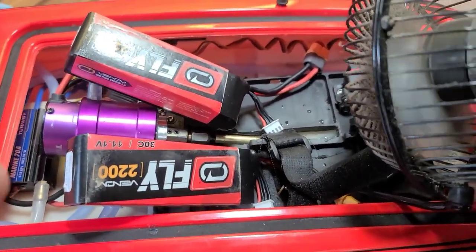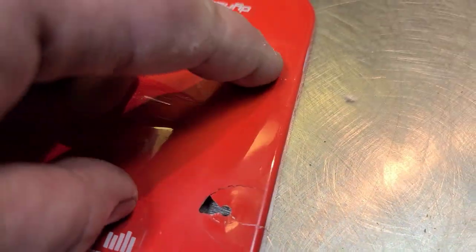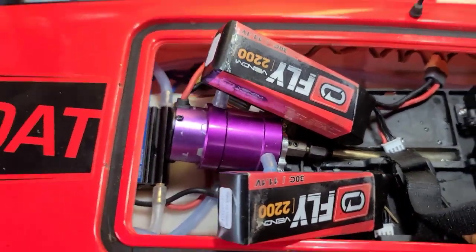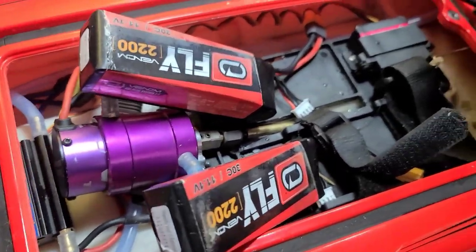These are brand new batteries — first time I've used them — and I sank the boat. Look at the hatch: the pins pulled through. That brings up another point: use tape. If you're doing anything over 50 mph, you'll regret it like I am right now.